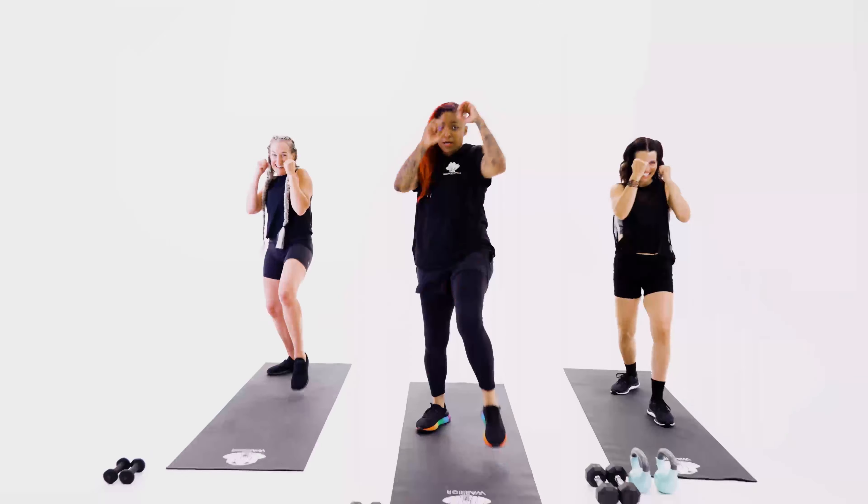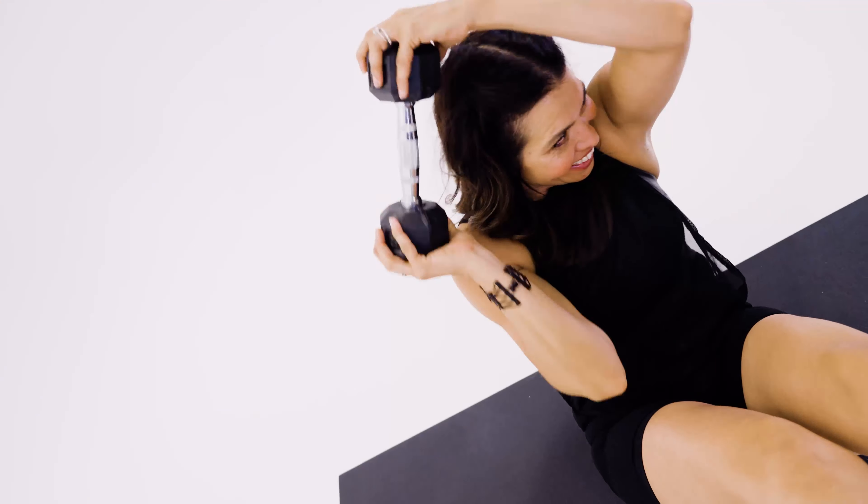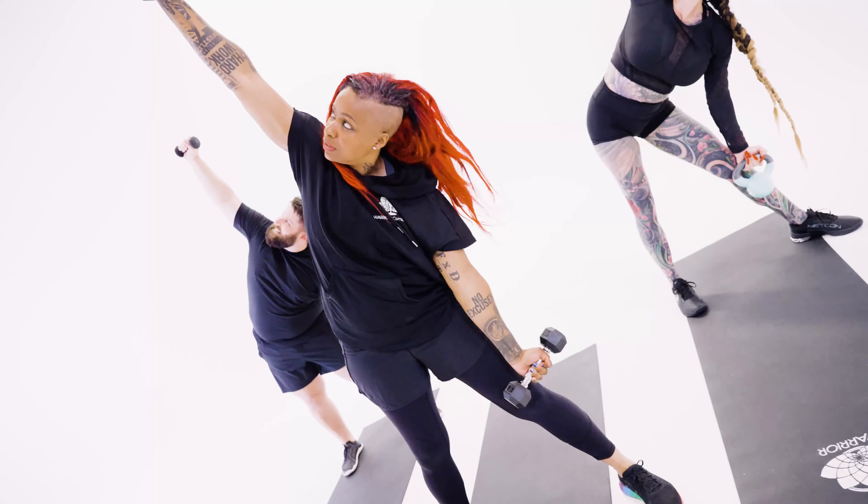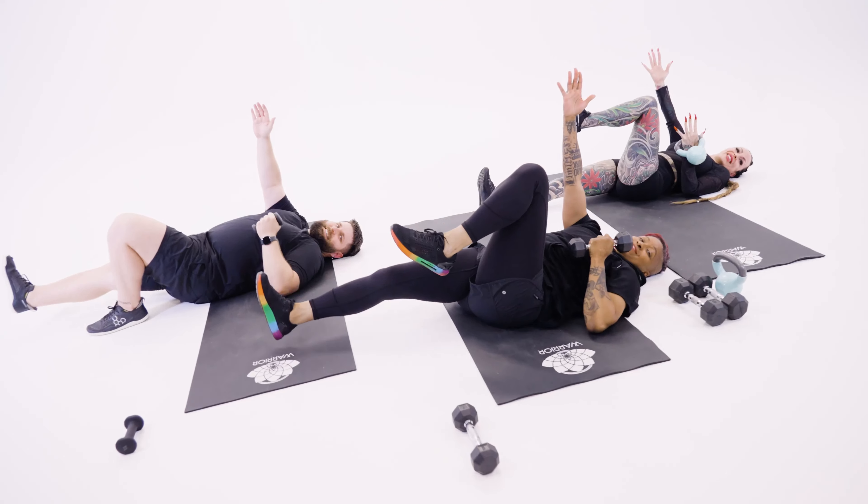Warrior Combat lesson three is here. We rotate through three sections: combinations, conditioning, and core and lift. Constantly challenging coordination, then stamina, then strength.